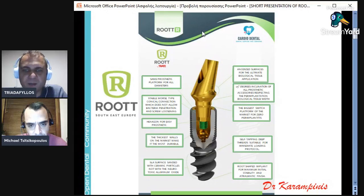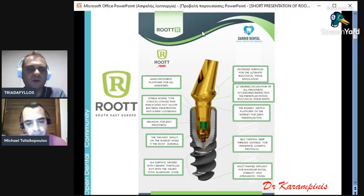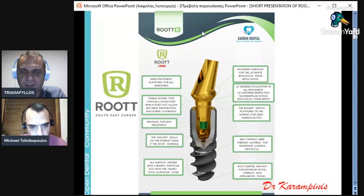This is the strongest connection in the market. We know that the space between the abutment and the implant is 0.7 microns, meaning that even a small bacterium of 1.5 microns cannot pass into the implant. So this is very important for bone stability. We have a small hexagon — this hexagon doesn't provide retention; it is just for the prosthetic position. All the retention comes from the cone of the abutment and the implant.